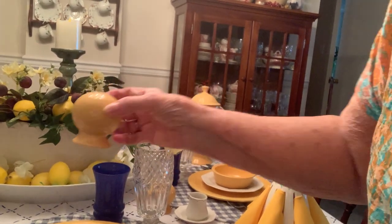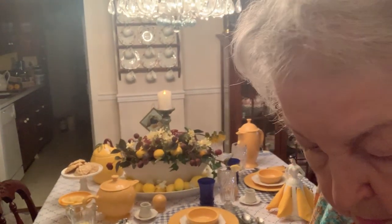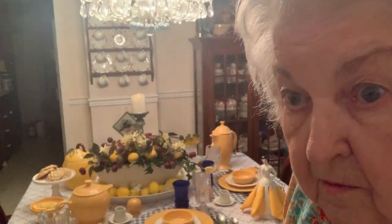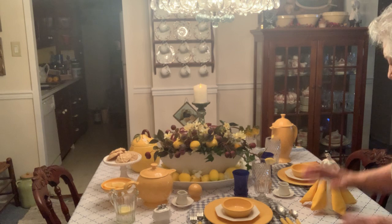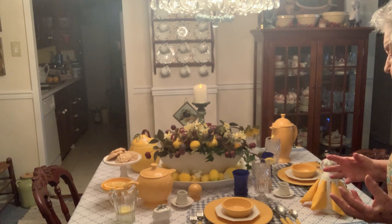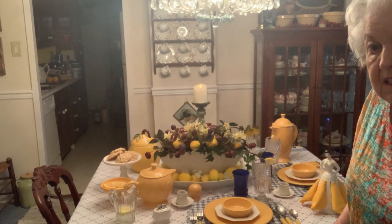Fiesta Ware salt shakers — in case they need it, because who knows what's going to go in that plate. I haven't decided what would be good to serve. I'll move this back a little bit because I want the entire table to be seen. I hope you like what I've done here. I put only two place settings and I wanted them close together because it's convenient for me when I start removing things from the table.